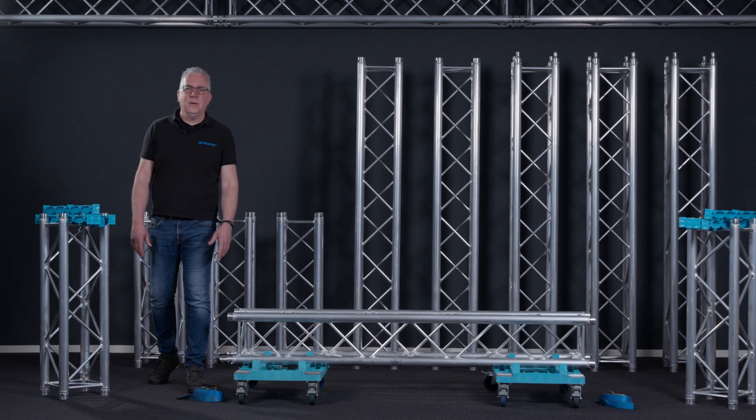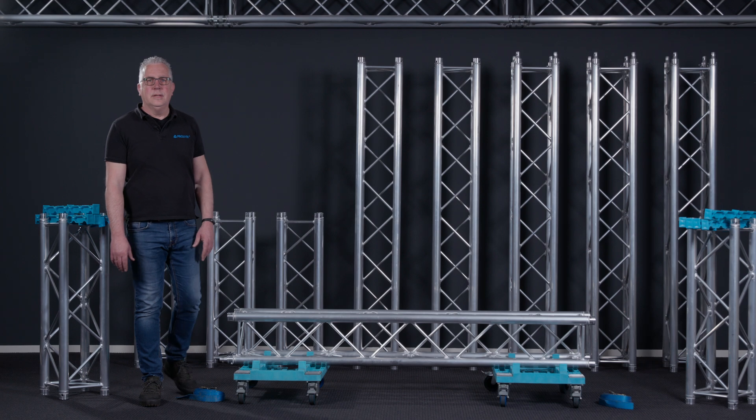Hi, I'm Eric from ProLight and welcome to this how-to video. In this video we will explain how to get your trusses back to the truck in quite an easy way.